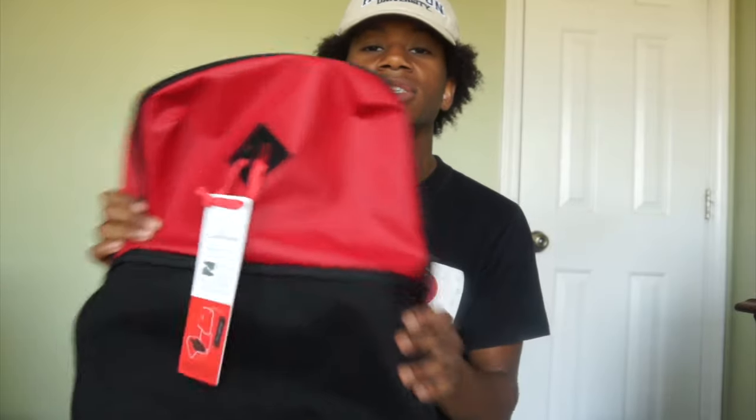Thanks again for watching, guys — it's Common Hypebeast. Tell me what you think about this bag: does it deserve a like, a thumbs up, a comment, a subscribe? If you want to see more content like this or want to cop one, go ahead and check out my channel and look in the description below to get this backpack in any other colorway. My name is Common Hypebeast — thanks again for watching and I will see you guys in the near future with more videos to come. Peace.